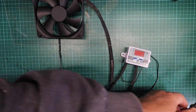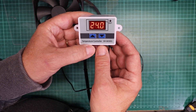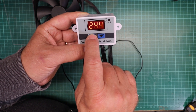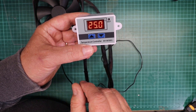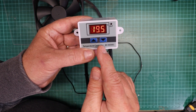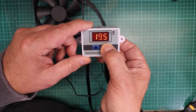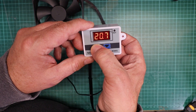To set it up: power it up, then press and hold the left button — that gives you one temperature setting and you can turn it up or down. Say I set it to 25 degrees, leave it for a couple of seconds to acknowledge it. Then press and hold the right hand button — that's the temperature you want it to go off at. If you set the temperatures differently for heat it'll work as heating. I'm going to set it so it comes on at 24 degrees and goes off at 21 degrees.